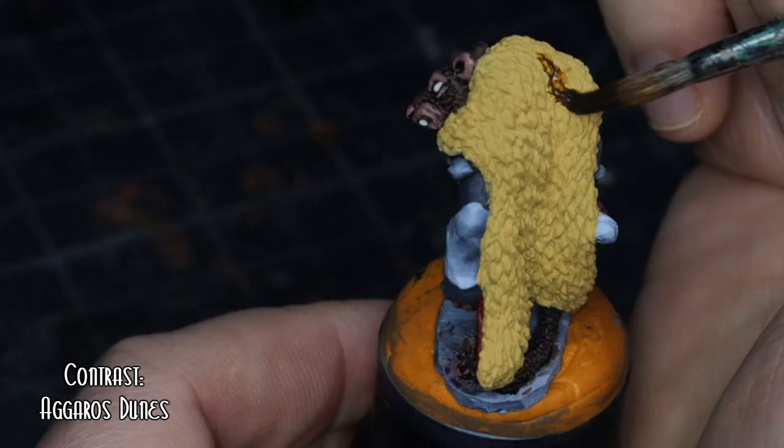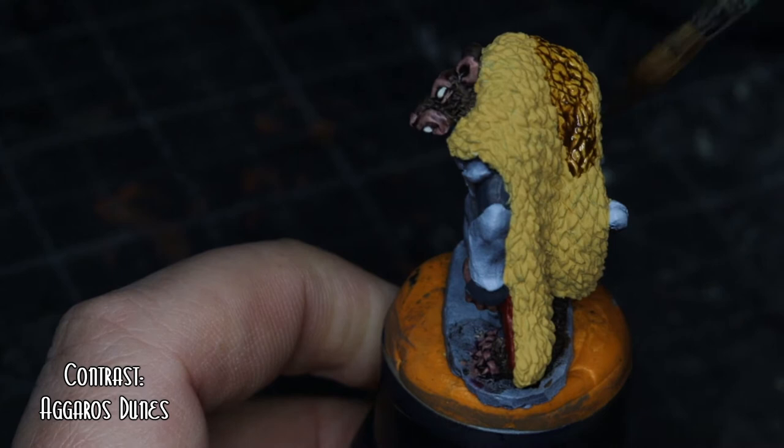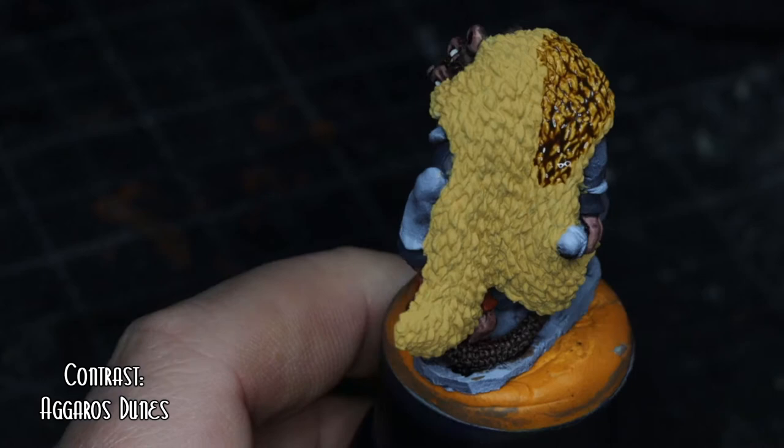When the cloak was dry, I went over with Agaross Dunes. It's not as dark as Snakebite Leather or Gallgrunter Brown. I tend to use Agaross for basing normally, but why not do something different here?